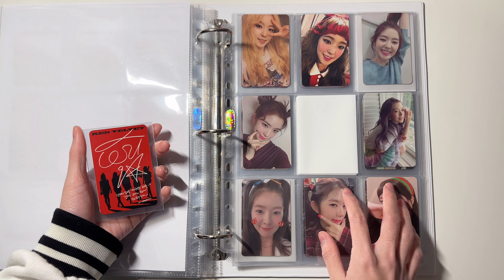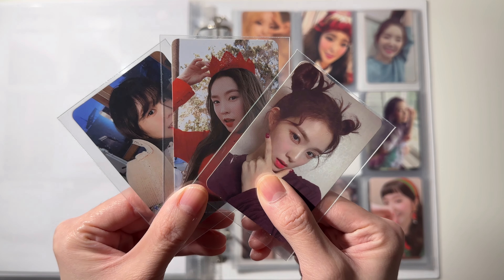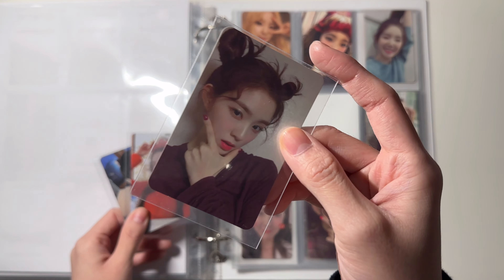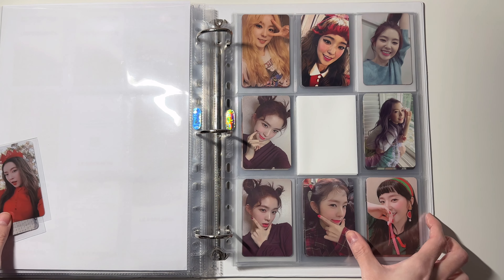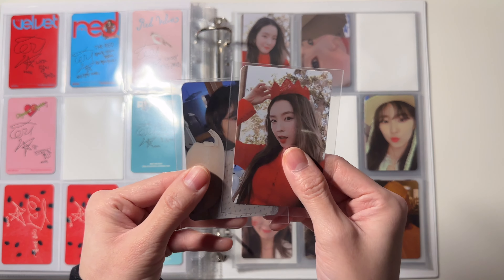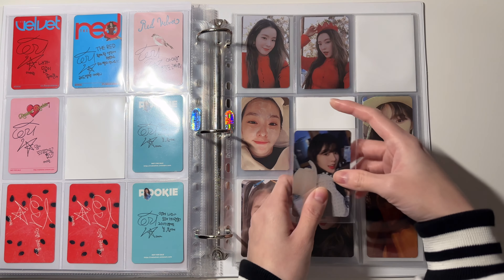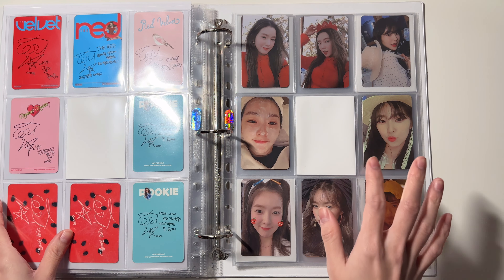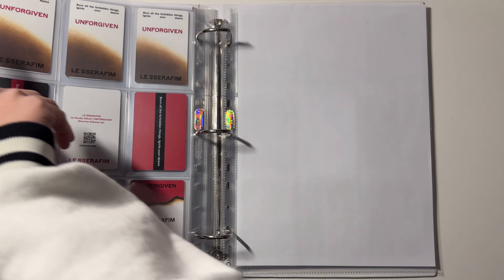Today is very exciting because I'm finally going to complete my Irene collection. I have the last three cards that I was missing. This one is from 'Rookie' and it's gonna go right here — this page is complete. For this page I have these two: this one goes right here and this one goes here. Finally my Irene collection is complete! That is everything for this binder.